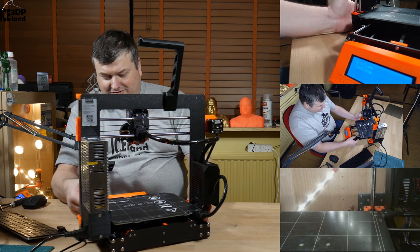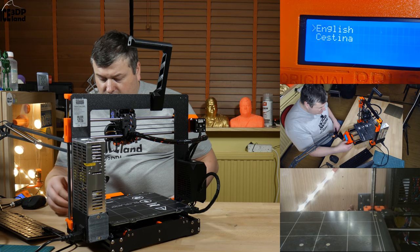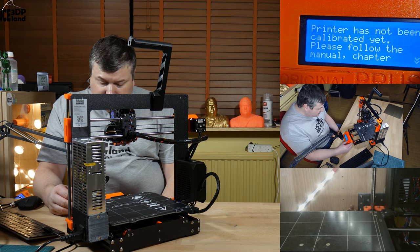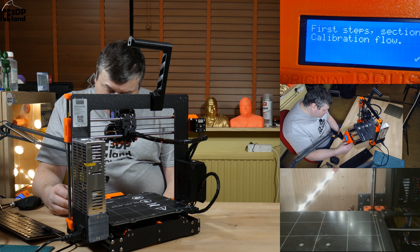I'm gonna try to move the camera to the menu. The first thing I got is to choose English and it says printer has not been calibrated yet. Please follow the first steps.